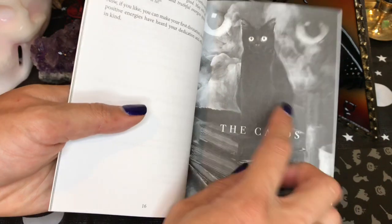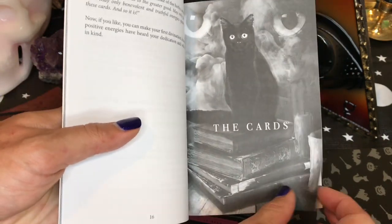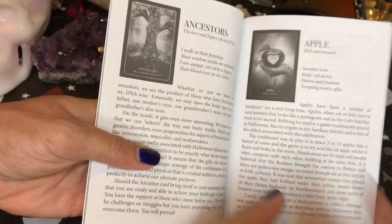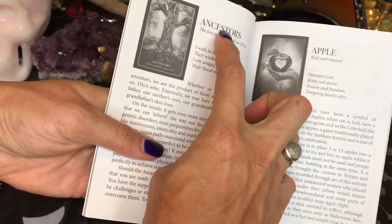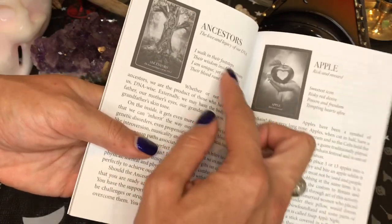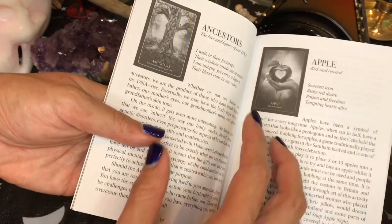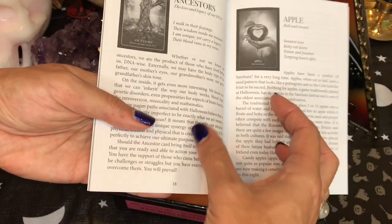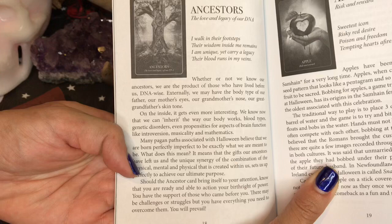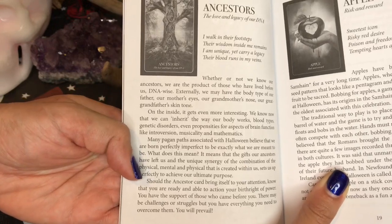Then it goes right into the cards. It'll have the keyword as well as the little phrase that's underneath, but then they give you a little bit more — like a little bit of poetry — and it tells you in a little bit more detail what that card might be about. So if you want to pause it and give that a read, you can.